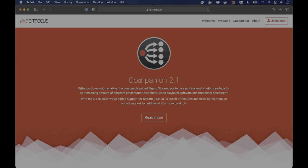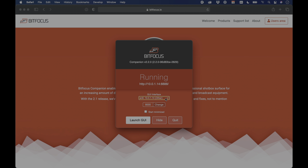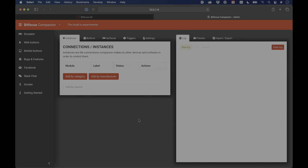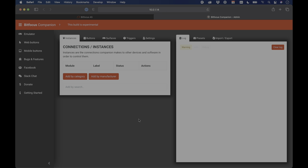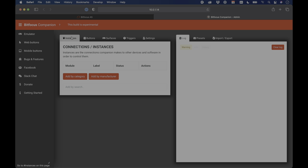The first thing you have to do is download the software. Head over to bitfocus.io, download Companion, and once it's installed, you'll see a menu item called Show Hide Window. Open that up — it brings up the interface, and you can see it's currently running. You can also choose which network interface it runs on. If you're running both Wi-Fi and a wired network, switch Companion over to the wired network. I'll switch to my wired interface and click Launch GUI — that launches this web interface and this is where everything happens.